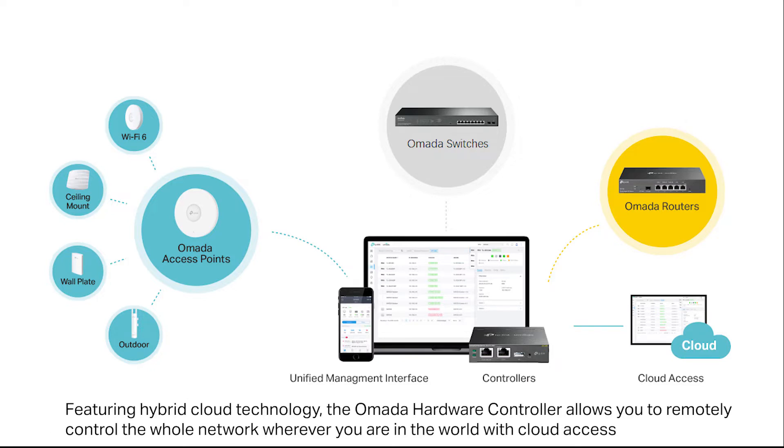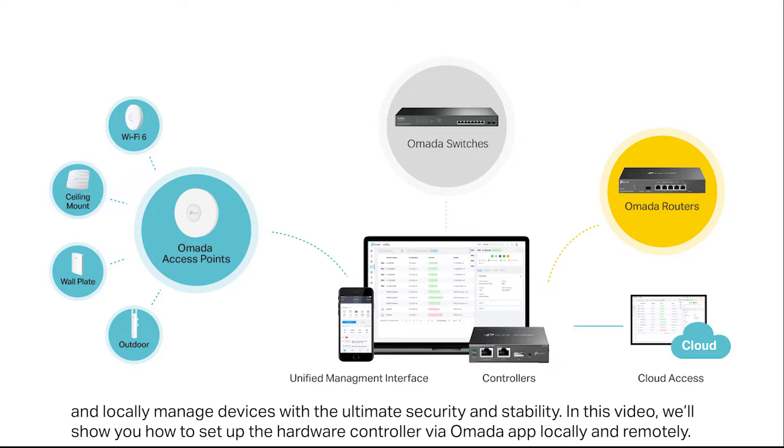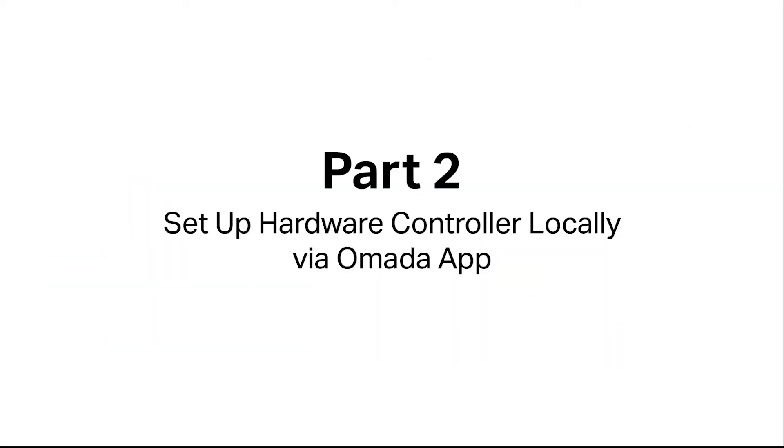Featuring hybrid cloud technology, the OMADA hardware controller allows you to remotely control the whole network wherever you are in the world, with cloud access and locally managed devices with the ultimate security and stability. In this video, we'll show you how to set up your hardware controller via the OMADA app locally and remotely.